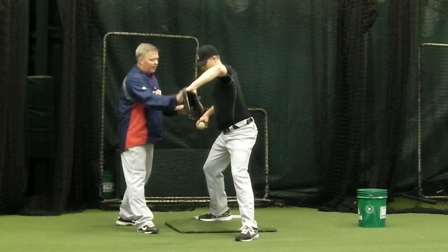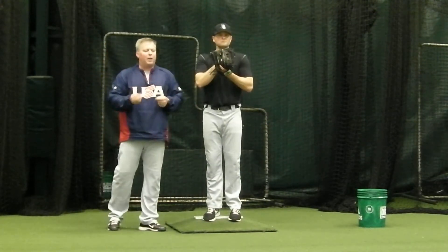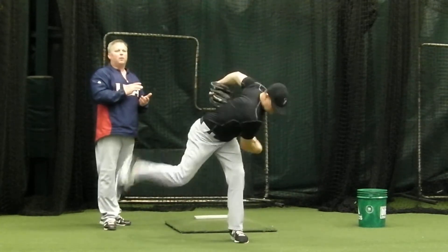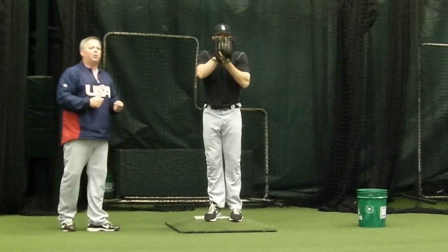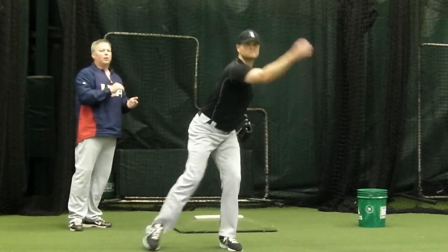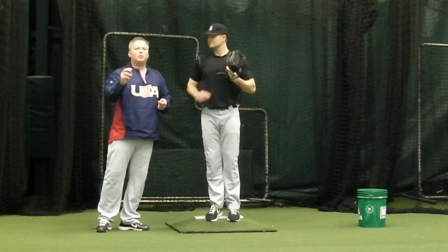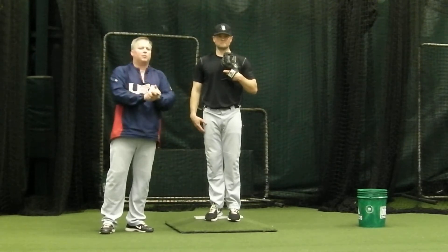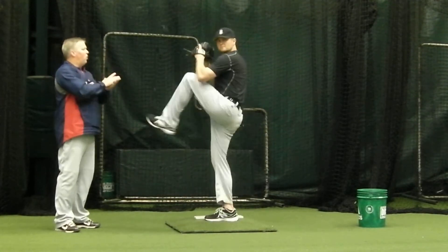Now we're going to put it all together through step six. Lance is going to go from one through five as I walk the cue at a good tempo. After he takes his power breath it's one, two, three, four, five, six — very good. This time Lance is going to throw the baseball and stay with my pace: one, two, three, four, five, six — very good. One more time: one, two, three, four, five, six. Very good — stay in the groove.